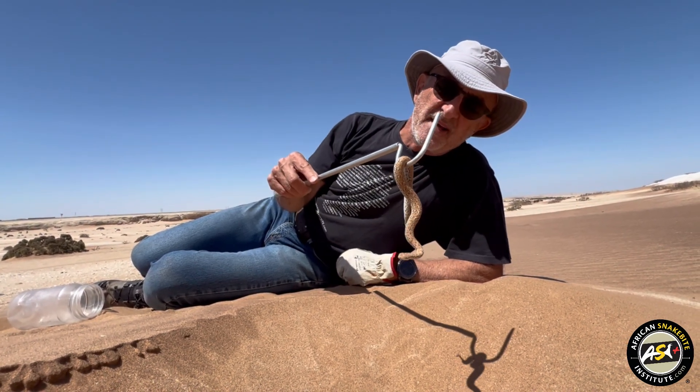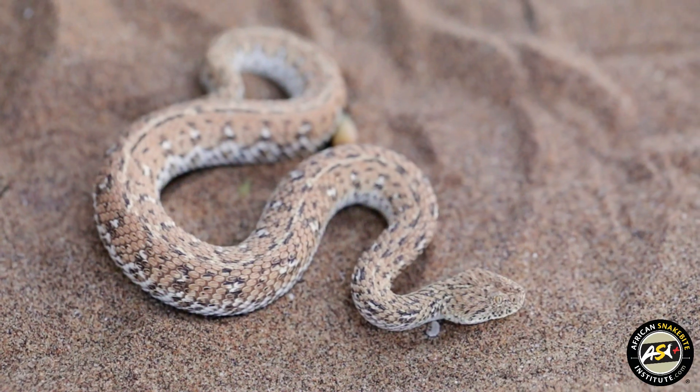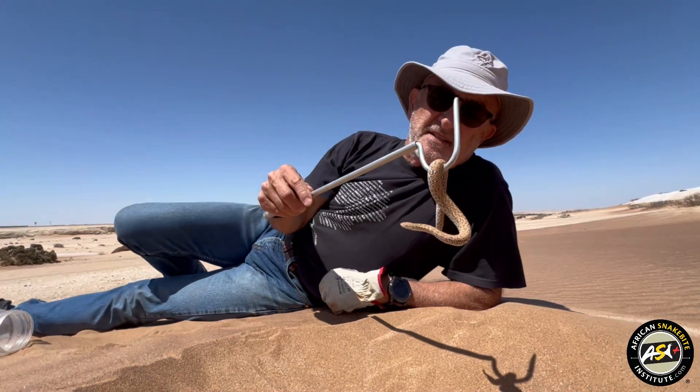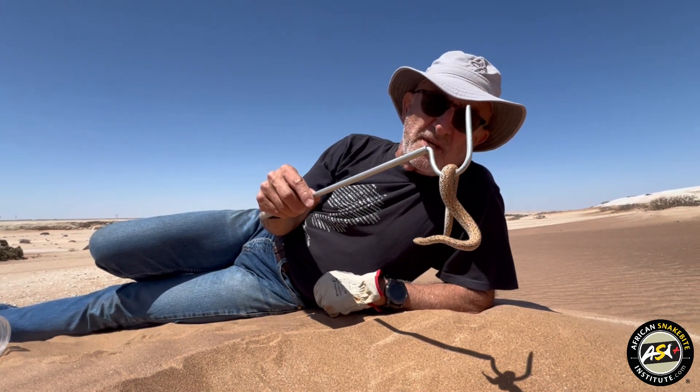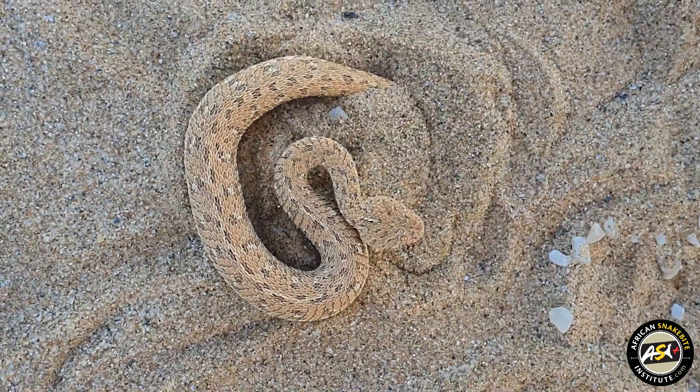It's small and venomous. Not a very serious bite, but it would be extremely painful. The venom of these little adders — in fact most of the small adders — does contain neurotoxins as well, but they tend to be fairly painful bites.